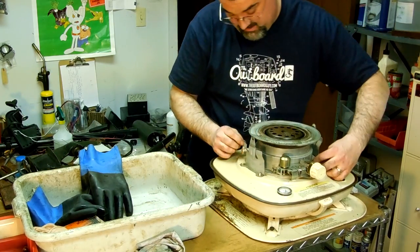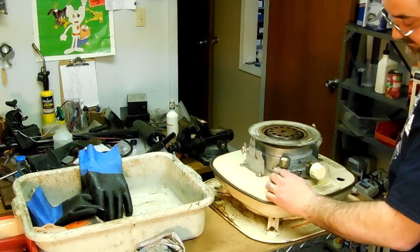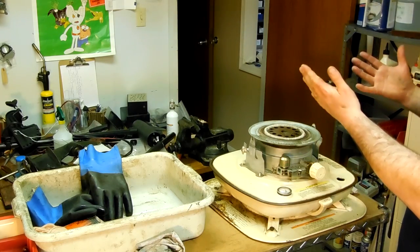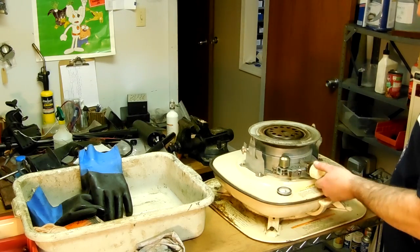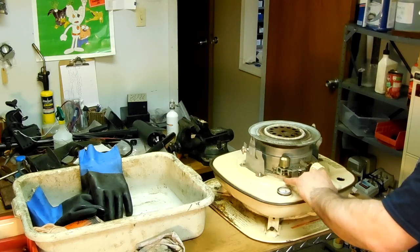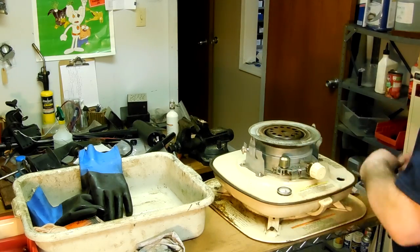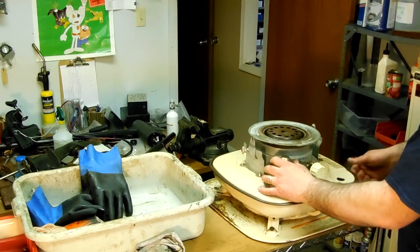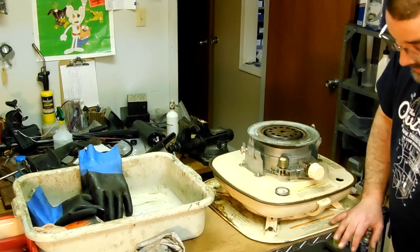Now we've got this tightened up. We're going to try it again — it still works. The automatic shutoff works too. You've got this weight here, and if you tip it over too much, it hits a lever underneath. So you just tip it over and test it that way, instead of shaking your whole kerosene heater.